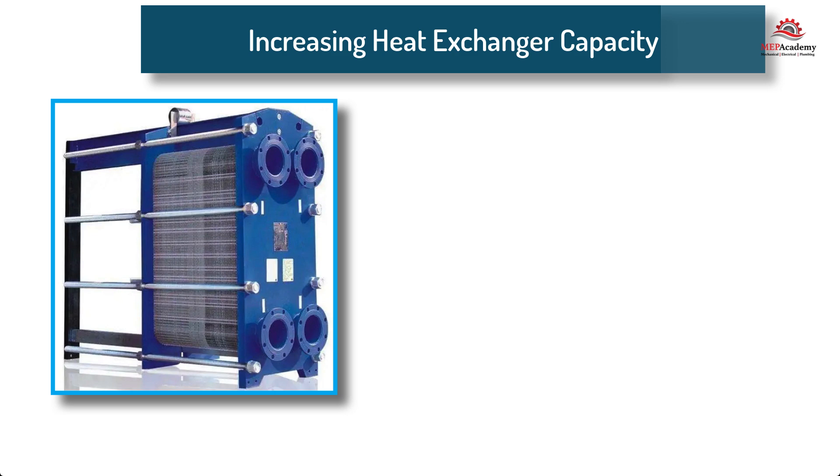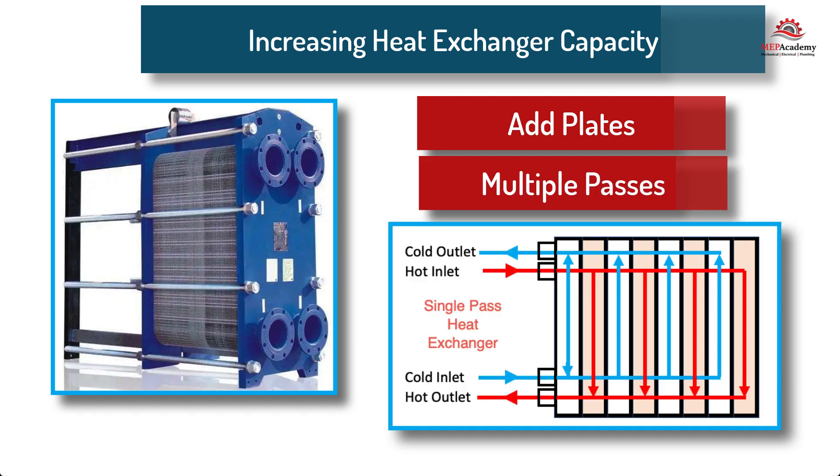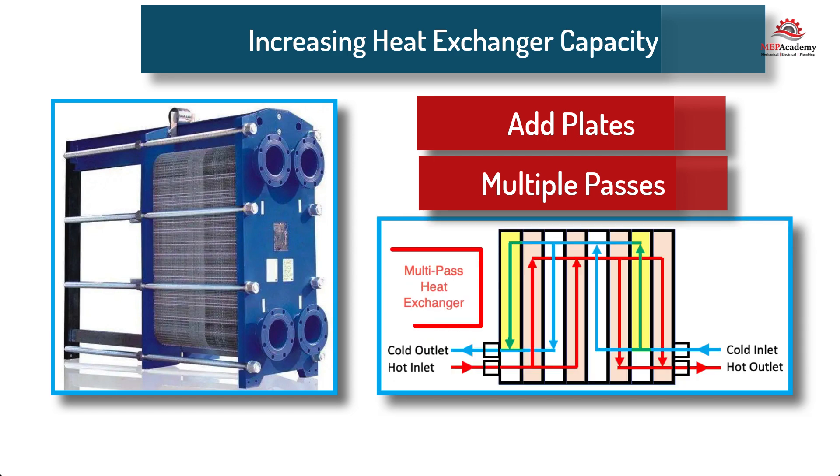One of the benefits of using a plate and frame heat exchanger is the ease by which additional capacity can be added. There are several methods that can be deployed to increase the capacity of a heat exchanger. One method is to increase the number of plates, which will increase the heat exchanger's capacity; or if you want to reduce capacity, then remove some plates. Another method is to increase the number of passes that the fluid travels through the heat exchanger. A single pass heat exchanger is where the fluid passes through a single plate and then exits, while a multiple pass heat exchanger will send the fluid through more than one plate before it exits, giving the fluid more time to transfer heat.